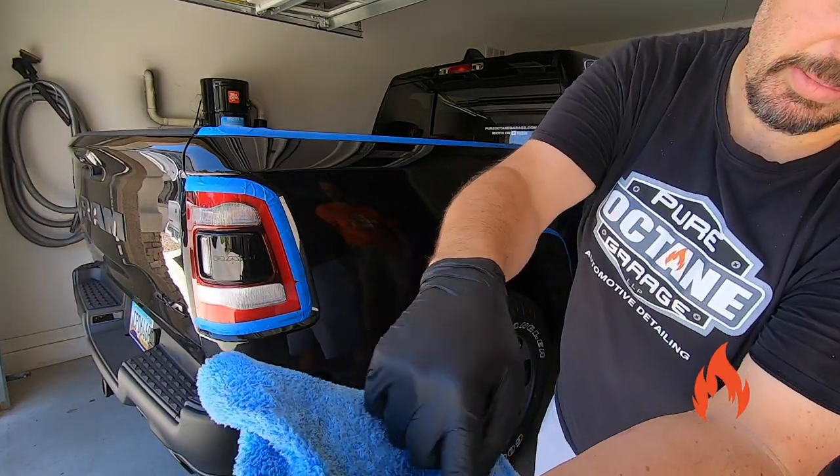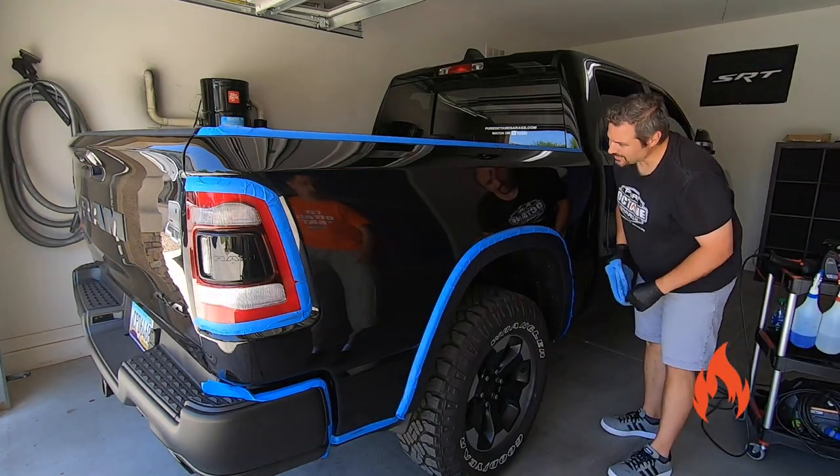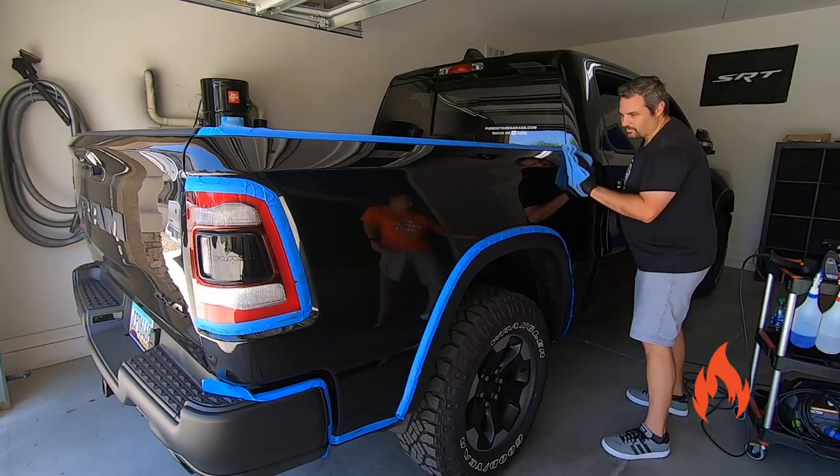A little bit of the darkness came out on the blue towel — obviously it's not white. And it does haze up, you can see it already. It's dry. You can spray onto the panel or on an applicator to buff this off.